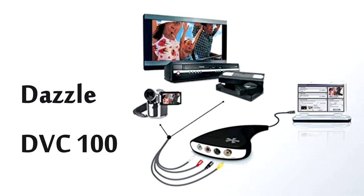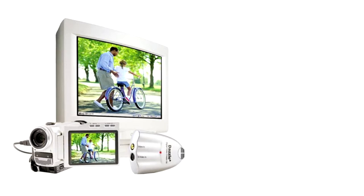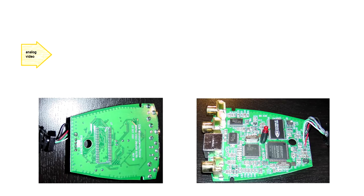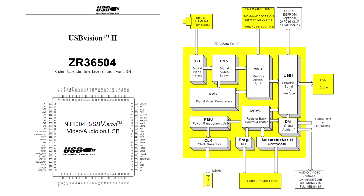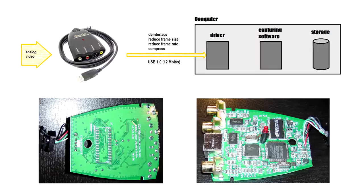Out of several models offered by Pinnacle, I used a very specific one and I want to explain why I chose that particular version and why other Dazzle models are either less attractive or outright not acceptable. I'll start with the DVC50 and DVC80. These devices digitize, de-interlace and downsize analog video, then compress it using a proprietary codec and send it to a computer. This allows transmitting standard definition video over USB 1.0, which has a data rate of only 12 Mbps. A device driver in the host computer decompresses the incoming USB data and makes it available for capturing software.